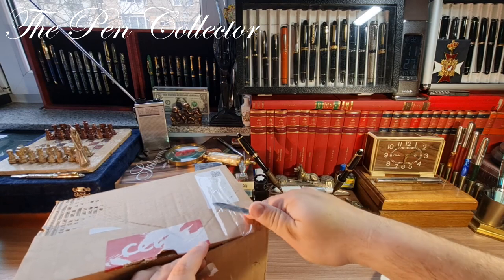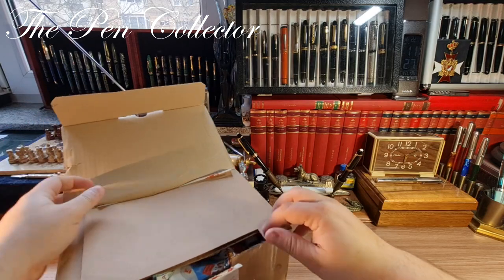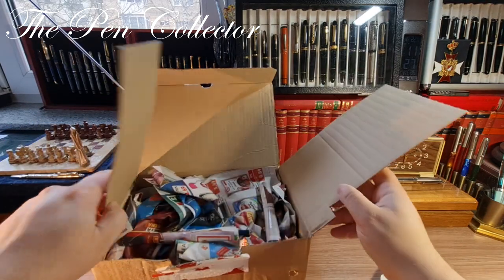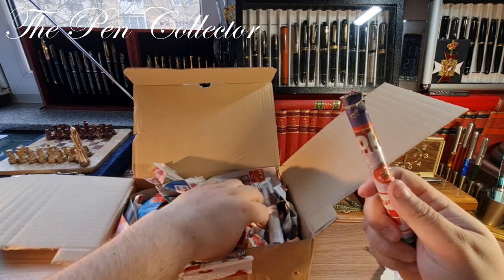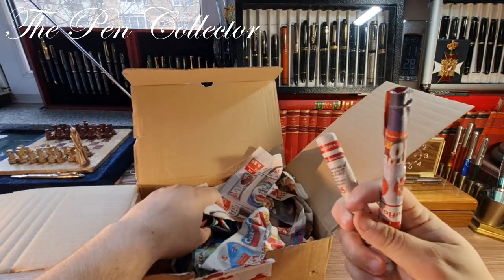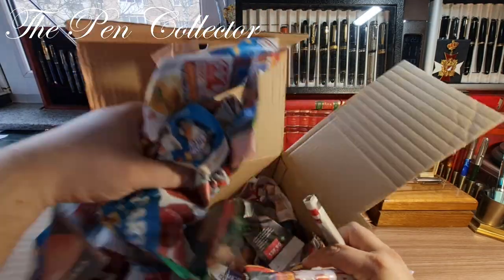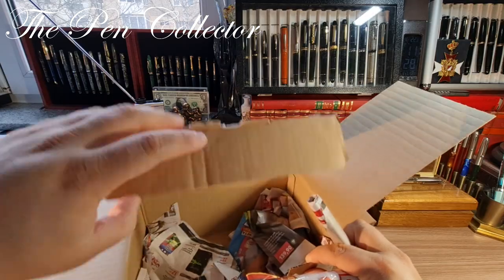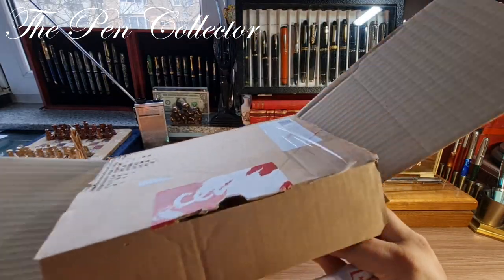I think that now I can open it and show you the content — so one and two, and this is it guys. The rest is just filling paper, as you see. Such a large box for only two writing instruments.